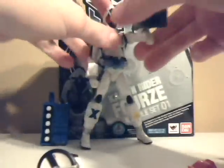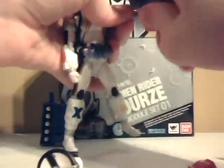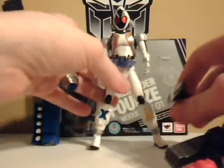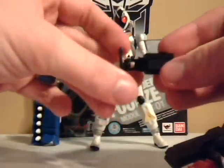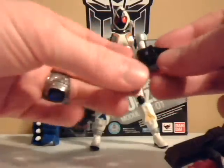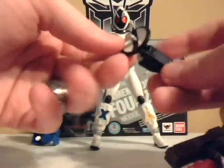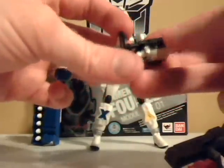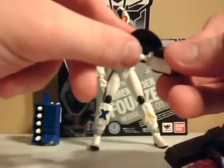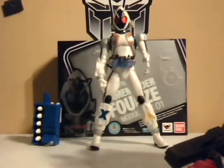This is pretty bland of a review — all it is is just displaying. All these are really good display pieces to complete the series. The module series for Fours is probably a whole lot better to play around with than these figuarts, because the figuarts have really tight peg joints. I'm always afraid of breaking or cracking them.